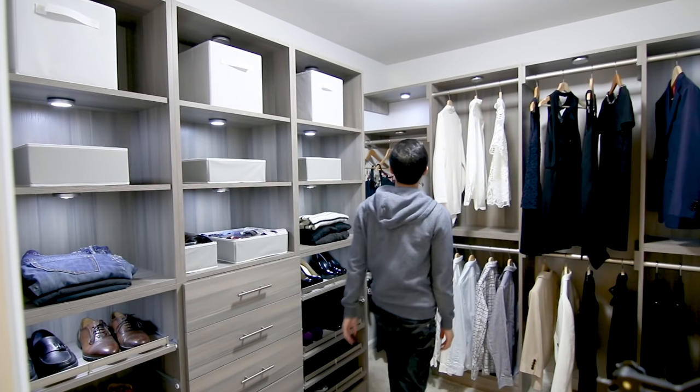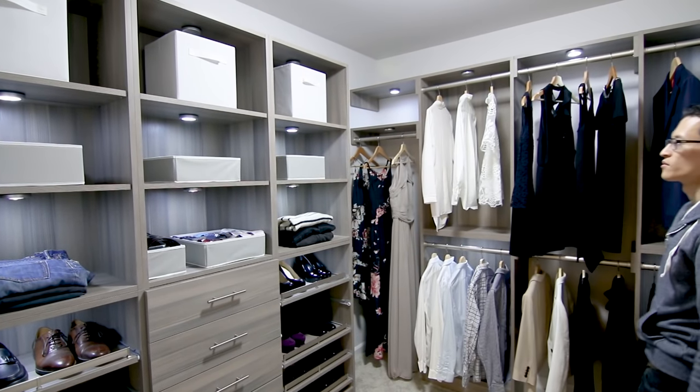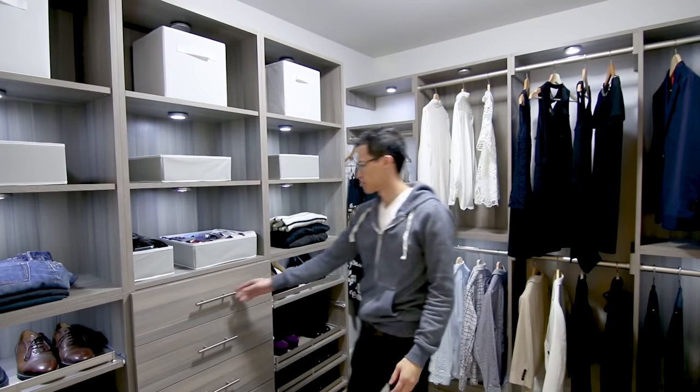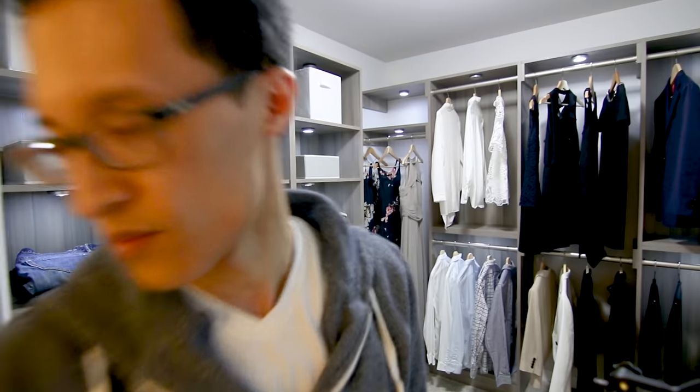We installed some motion-detection puck lights that are battery-powered — I'll link them in the description box below. These are not included in the kit but they add a nice aesthetic appeal to this closet.